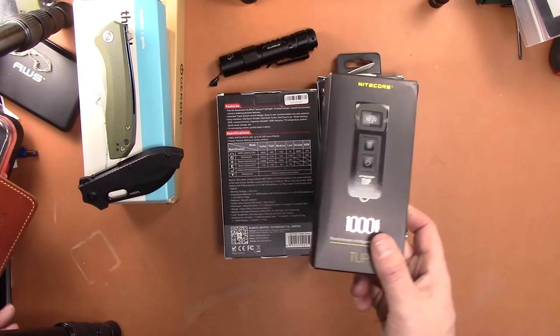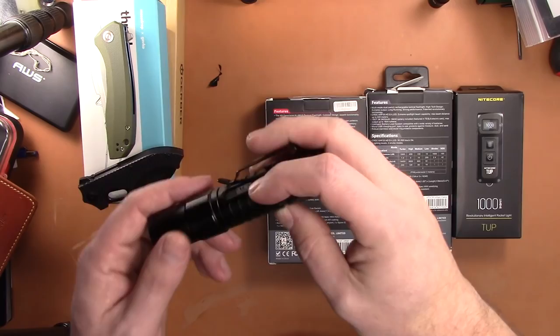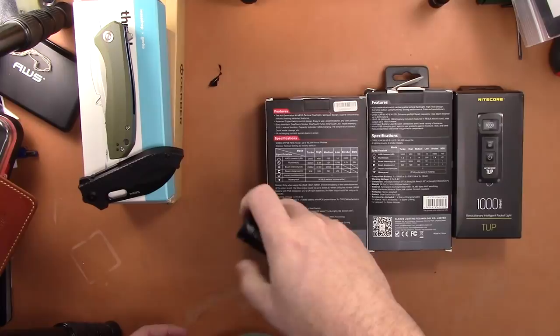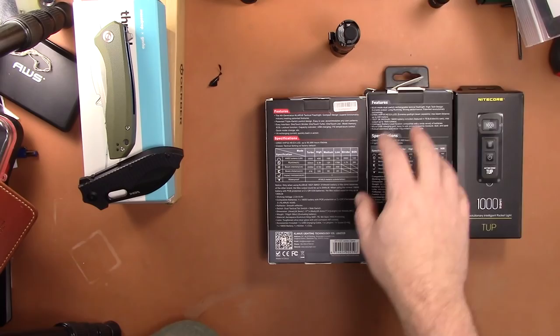The 1600 lumen and the 2000 lumen are really good tactical-style flashlights — $40 apiece. Same price for the Nightcore TUP at 1000 lumens, a compact keychain-style light. And the Clarus XT1A is also $40 — a fantastic double-A size light with the same modes as the bigger Clarus models, putting out 1000 lumens. Any of the flashlights are $40.